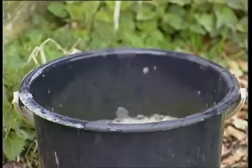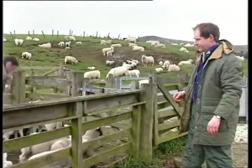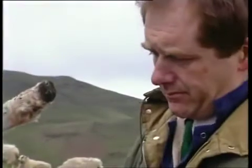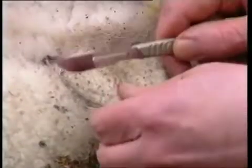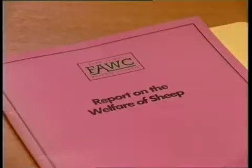Surgical removal of the testes without anaesthetic is still allowed in the first three months of life. But the procedure is painful for the lamb, and both unpleasant and potentially hazardous for the shepherd. It also leaves a wound that's open to infection and fly strike. For all these reasons, the Farm Animal Welfare Council has recommended that it should be banned.